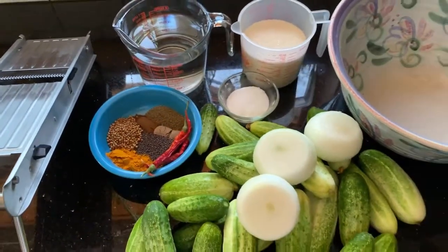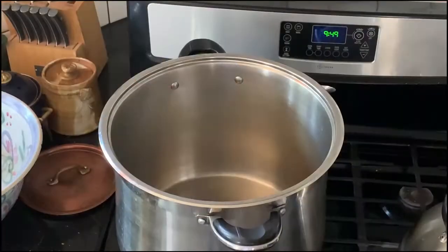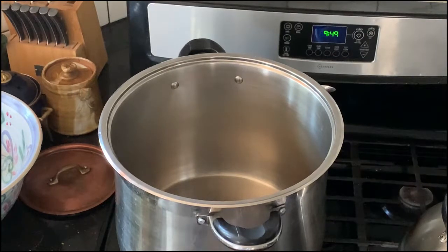The magic to this is in the process, so pay attention. We go to a very large pot and we're going to add our sugar, our vinegar, and our spices. Then we're going to slice our cucumbers and onions, and salt and ice them for four hours. We'll get these things in the pot.